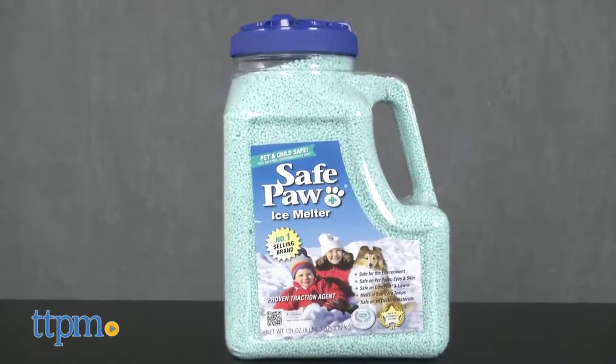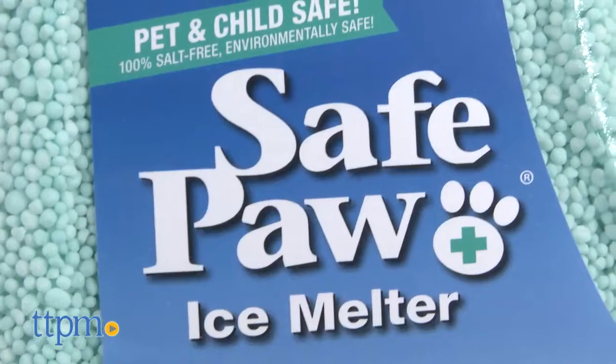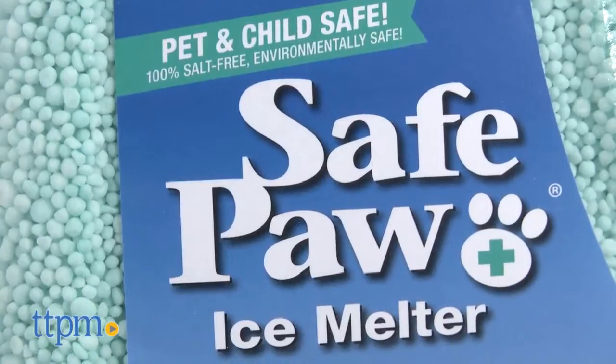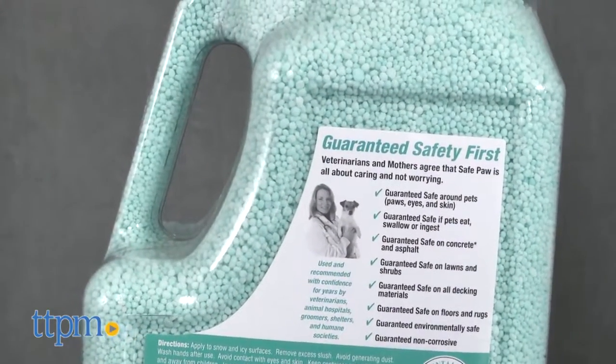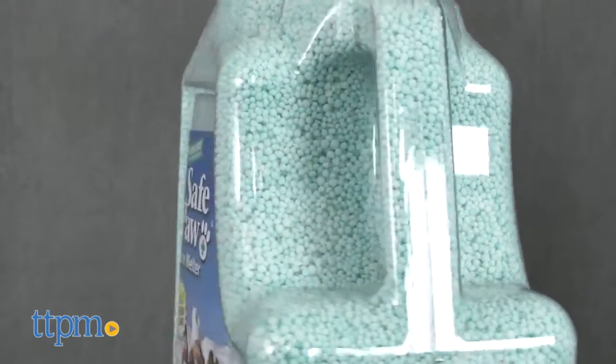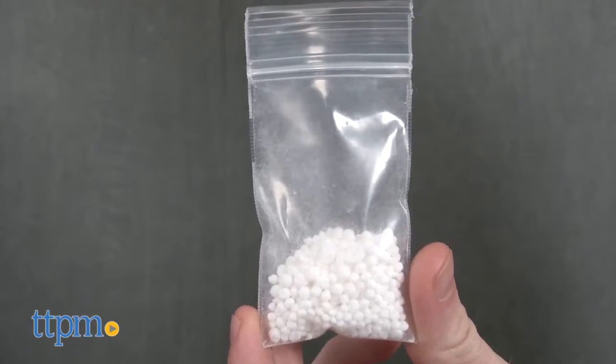For those of us who live in cold weather climates that produce icing, having rock salt around is mandatory. But after visiting with a rep from Safe Paw, I found out that rock salt, or halite, or some of those other de-icers on the market can potentially poison your pets and have adverse effects on their paws.